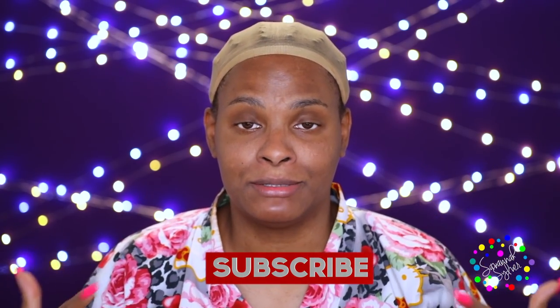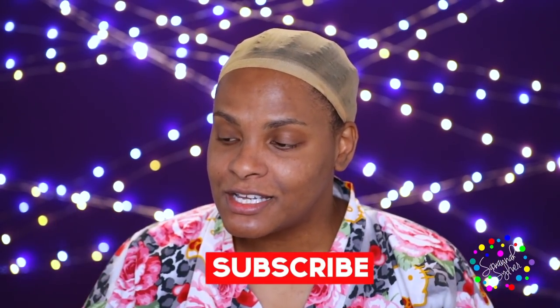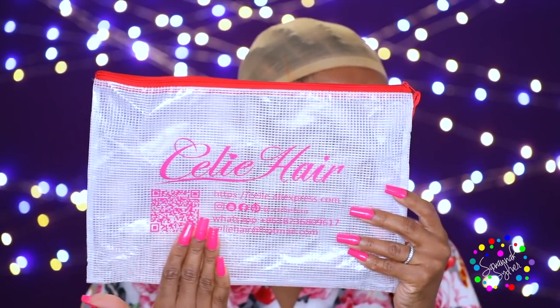If I start the video like this I am about to plug some hair. Hair is such a huge part of getting glam — without our hair we are just lost. Now some people like it bald, but that ain't me. Today's hair is from Celie Hair, and when I hear the name Celie I think about Oprah and the color purple — hence we're doing a purple look today.